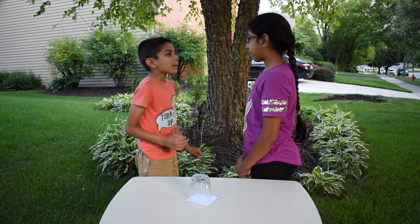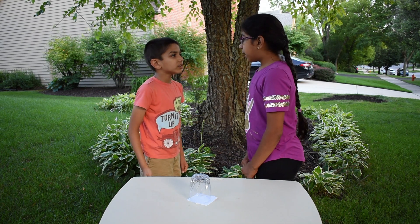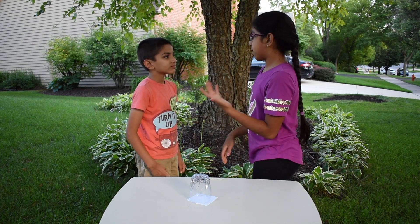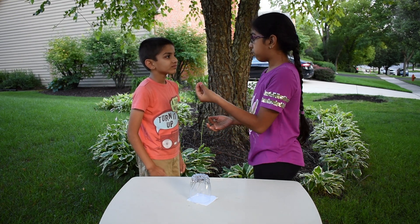Mishy, why does the paper stick to the cup and not fall off? The air pressure forces the card up against the cup. The pressure is strong enough to stop the weight of the water from pushing the card down.